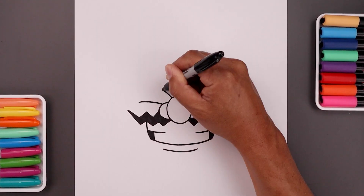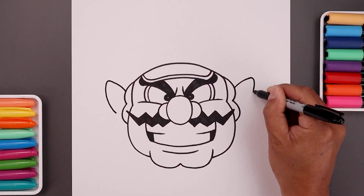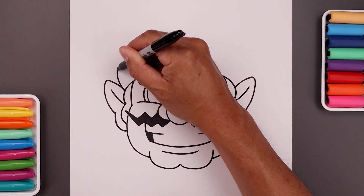What's up everyone and welcome to the club. In today's video I'll show you step by step on how to draw Wario from Super Mario. So let's grab some paper and something to draw with and let's get started.